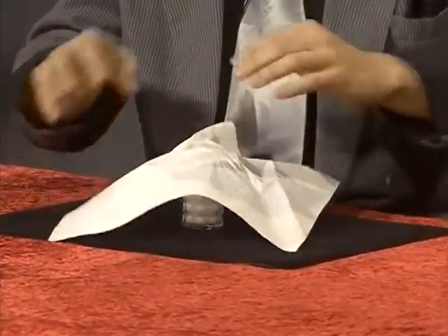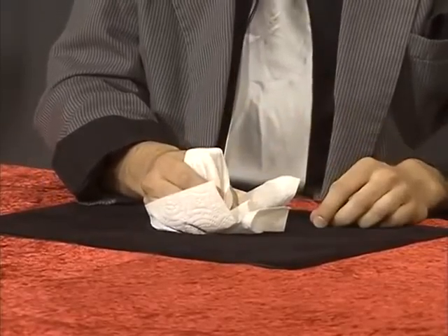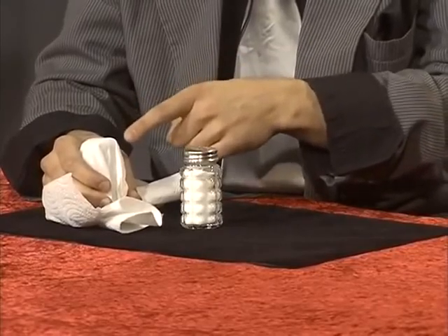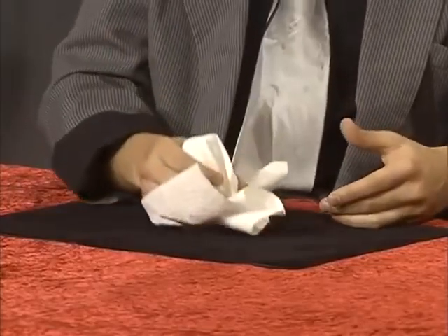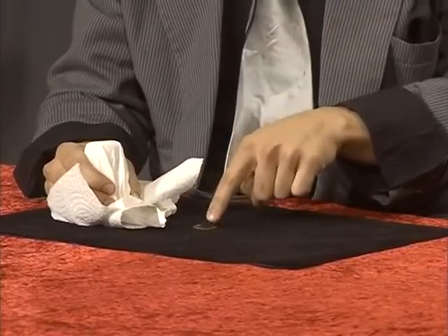Now, this is what you do. You take the quarter. You tell everybody you are going to make the quarter disappear. You put the salt shaker on top. You put the napkin on top of that. But if you notice, the napkin will actually take the shape of the salt shaker. So you are probably wondering, how do I get rid of the salt shaker? I will show you.